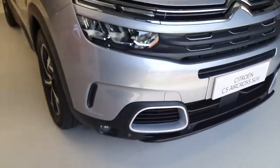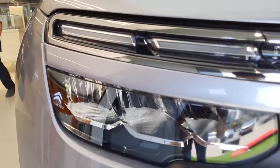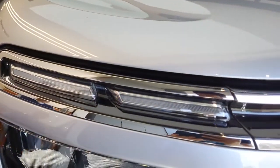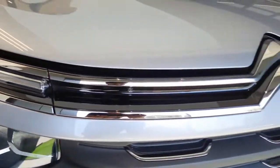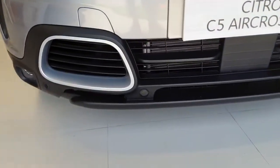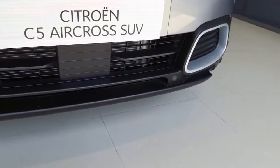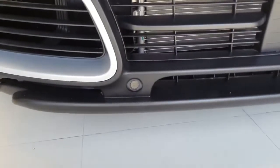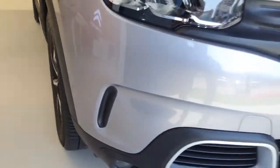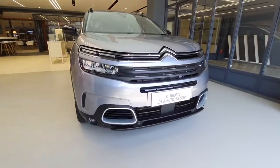Let us start with the exterior. In the front, it gets reflector based LED headlamps along with LED DRLs, and 2 chrome strips running across with Citroen's logo in the centre. Underneath, this is how the front bumper looks. You also get front parking sensors placed on it, along with a projector based LED fog lamp. This is how the overall front design of the Citroen C5 Aircross looks.